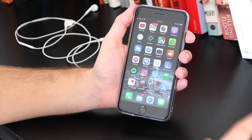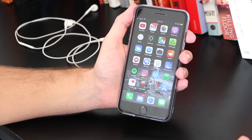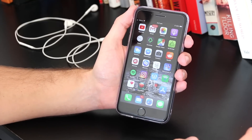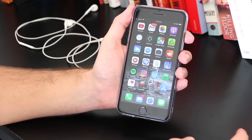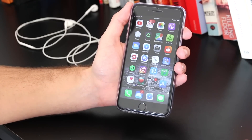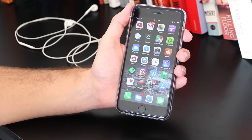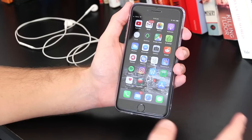Hey, what's going on everyone? In today's video I'll give you some quick solutions and fixes on how to resolve the iPhone stuck in headphone problem. This is an issue that a lot of iPhone users have had, but fortunately there are some quick fixes that you can use and try to resolve that problem.